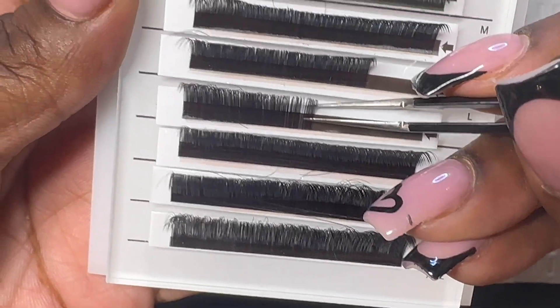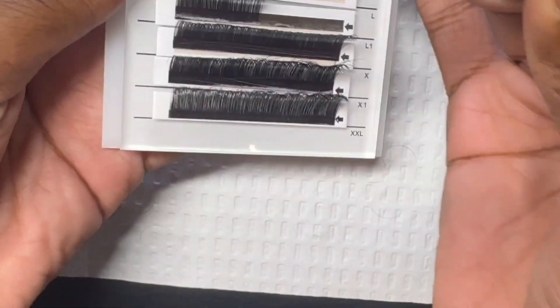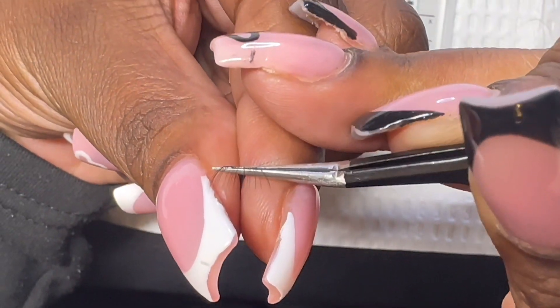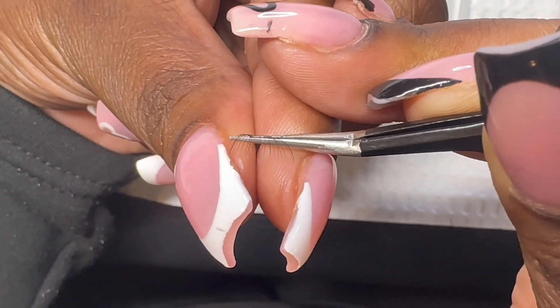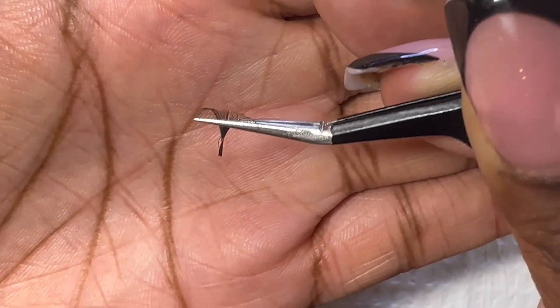When going to get the lashes off of the strip, you want to get the perfect amount for the natural lash. Just apply light pressure on the tweezer and light pressure on the bases of lashes. And there you have the perfect mega fans.